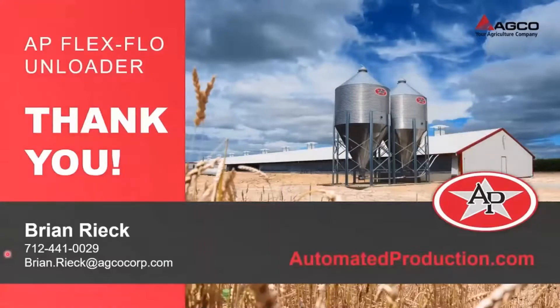Thank you for the quick presentation and your time. If you have any questions, please feel free to call 712-441-0029 or email brian.reek@agcocorp.com. Thanks, Brian, for sharing that information about the FlexFlow unloader. Producers, it's your turn — send us your questions by typing them in the Q&A box and I'll make sure Brian takes a minute to answer each one.